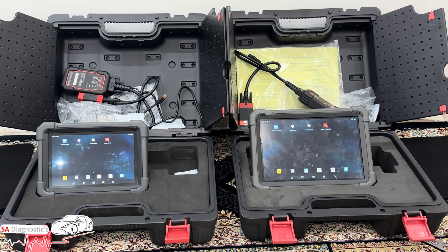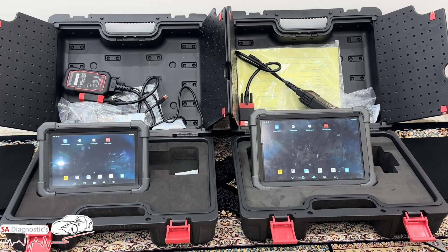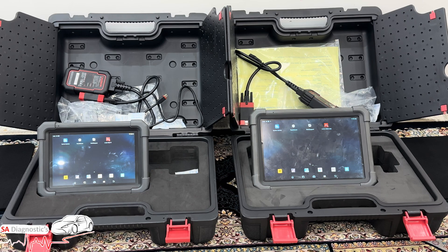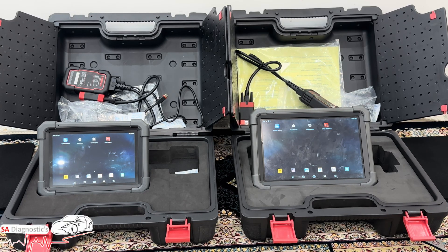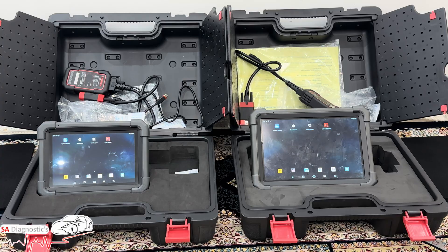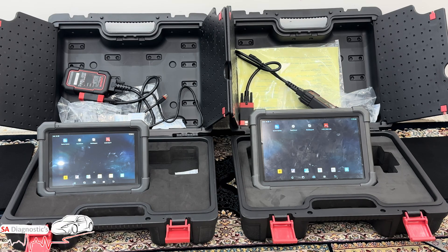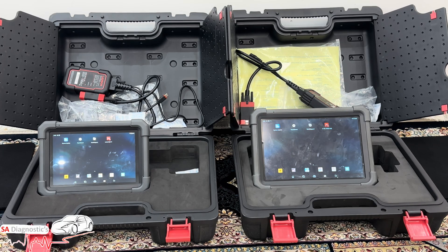Both have over 25 service reset functions. A few brief ones include oil reset, electronic parking brake, throttle adaptation, DPF regeneration — which is really important given how many diesel cars there are these days — and steering angle sensor reset. I've done a lot with Vauxhalls, Audis, CS4Ds, and VWs; they do tend to mess up and when they do it's a case of changing the steering angle sensor and encoding it back in. Both tools also support injector coding, ECU coding, and selected module programming on compatible vehicles.